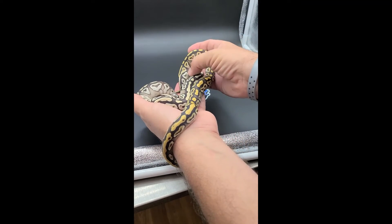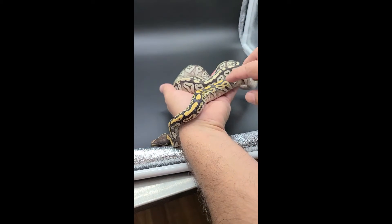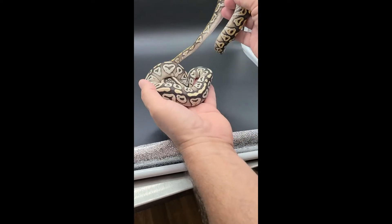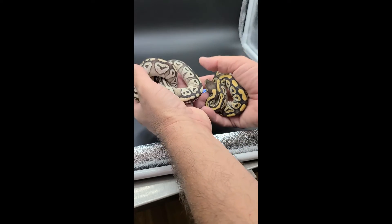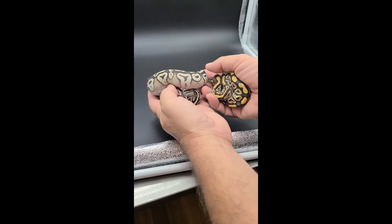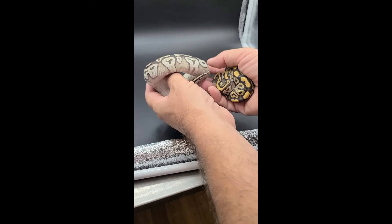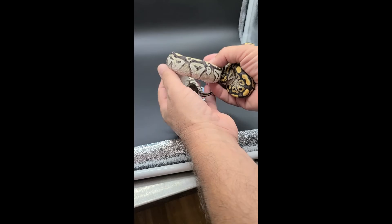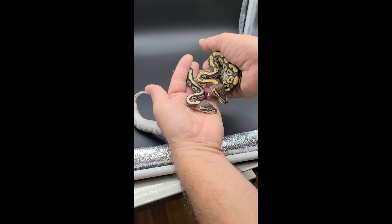The OFY does bring more of the blushing up higher — it has more blushing than the standard Mojave. With spider it gets pretty crazy. I've got other morphs hatching now to see what OFY does with leopard and clown. You can tell it definitely cleans it up, brightens it, and reduces pattern. The heads are pretty much the same between the two.